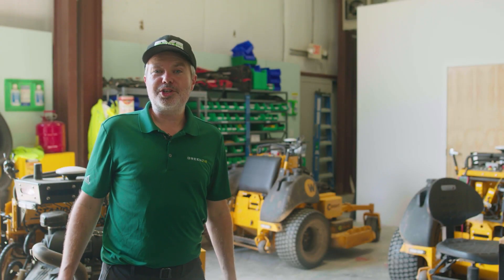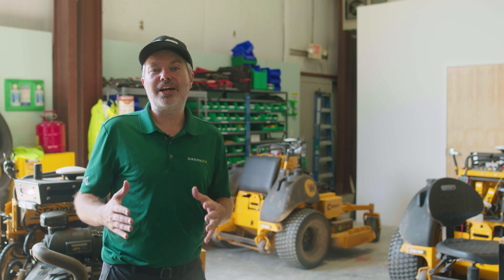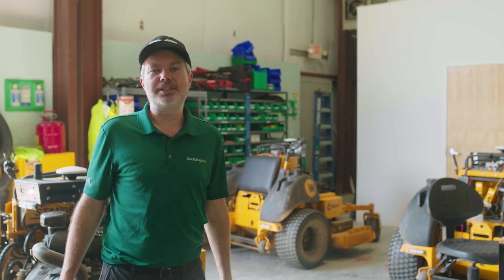Hey everybody, CBQ here, back with another edition of How It Works, in which we explain how autonomous mowing works to help you get the most out of the product and the most amount of savings. Today we're going to be talking about reloading previous mapped or previous job areas — however you want to call it. We're going to talk about why that's hard, where we are in that process, and how it's going to be rolled out very, very soon.